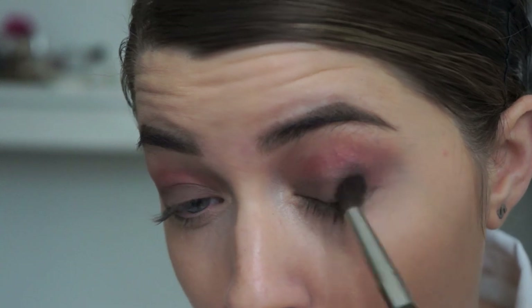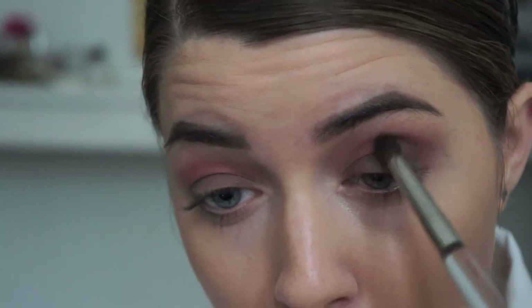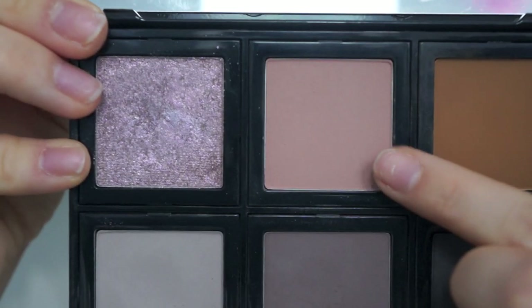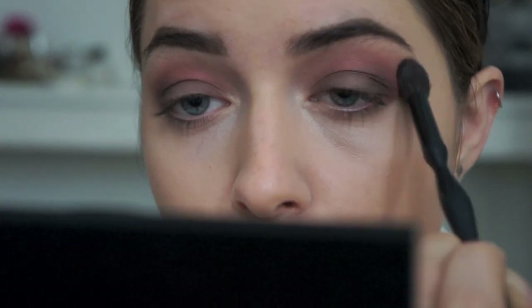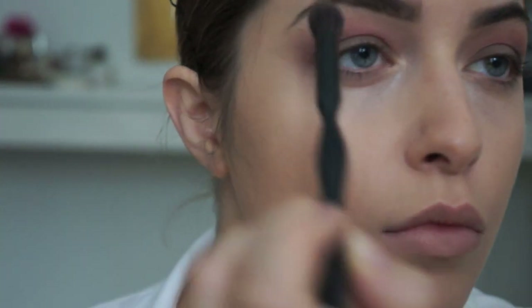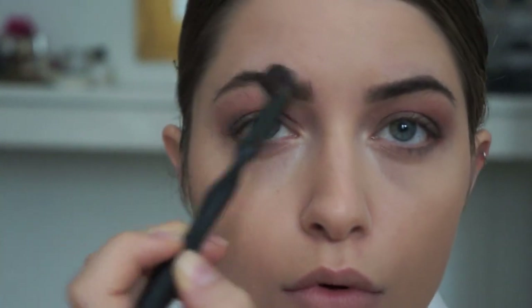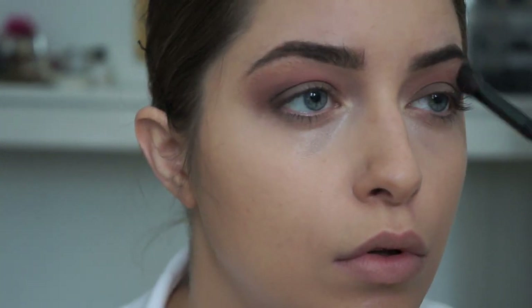Now we're going to blend that out because we don't want any harsh lines. This next color is also by Bobbi Brown — it's called Antique Rose, a nice rosy blush pink. I'm taking that on a fluffy blending brush and bringing it all the way up to the brow bone, which is a very classic 80s look.